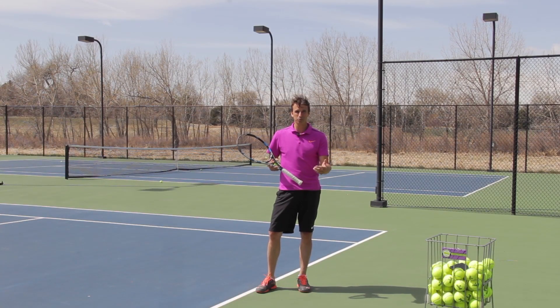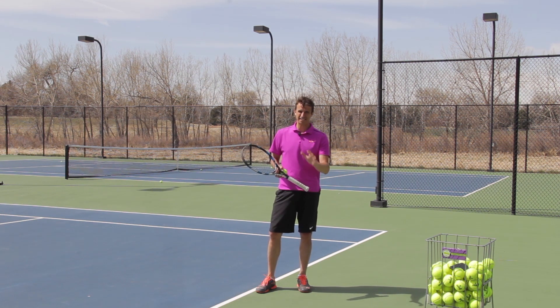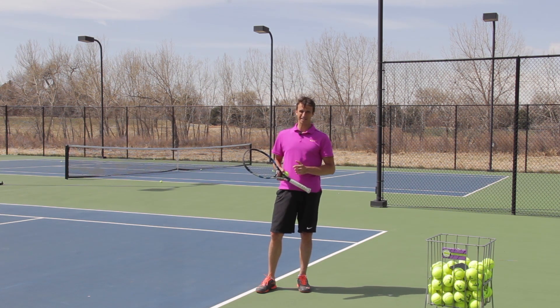There's a problem with the pinpoint stance on the serve. Actually there's more than one problem, and I want to tell you about that today so that you're not making these mistakes on your serve if you have a pinpoint stance or if you're even thinking about having a pinpoint stance.